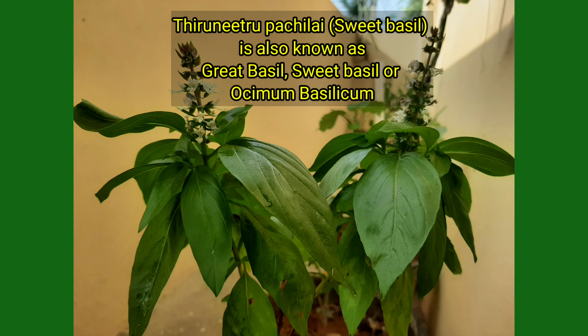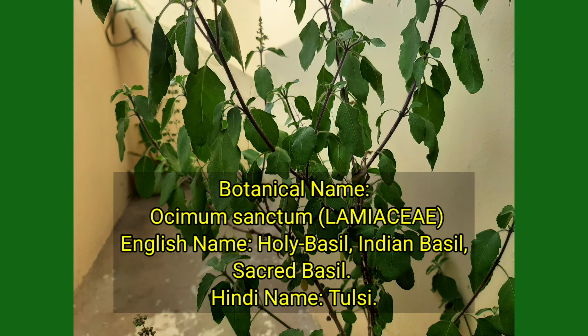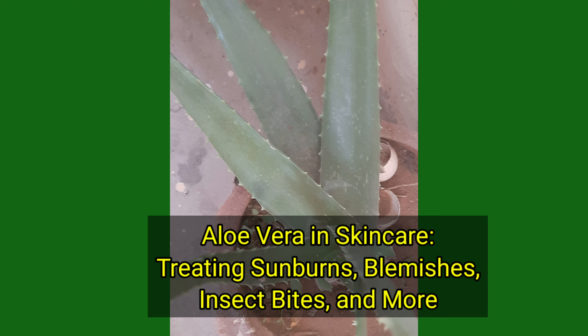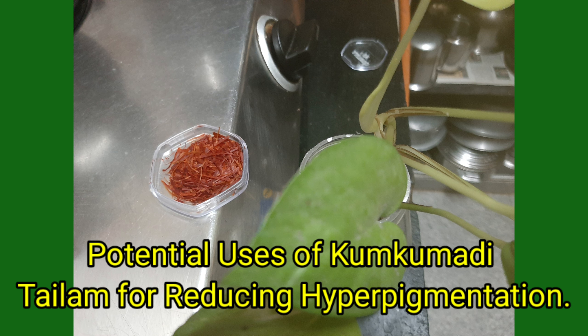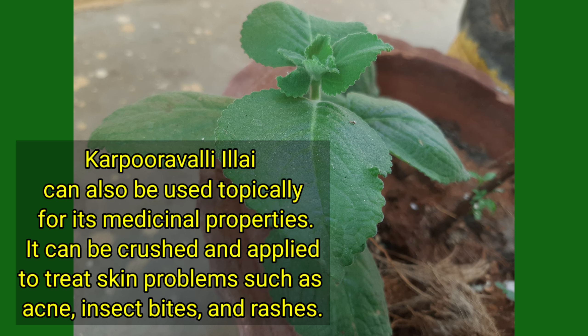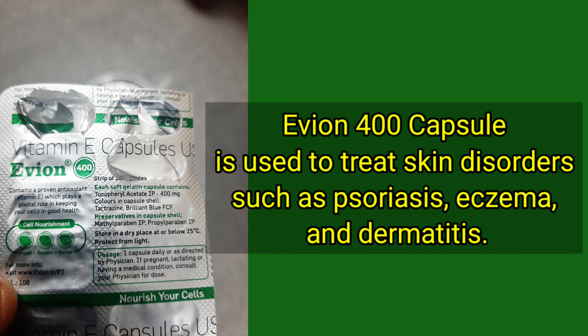Tirunitra Pachile, Sweet Basil, Tulasi, Holy Basil, Sacred Basil, Vetiver, Aloe Vera, Kuppay Meni Leaves, Kunkumadhi, Kunkumadhi Thailam, Karpooraval Leaves, and Vitamin E Oil Capsules.